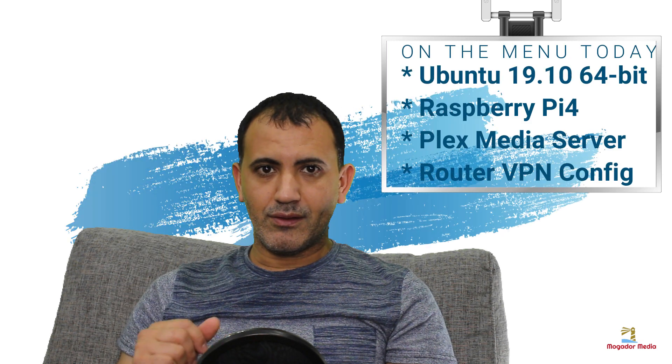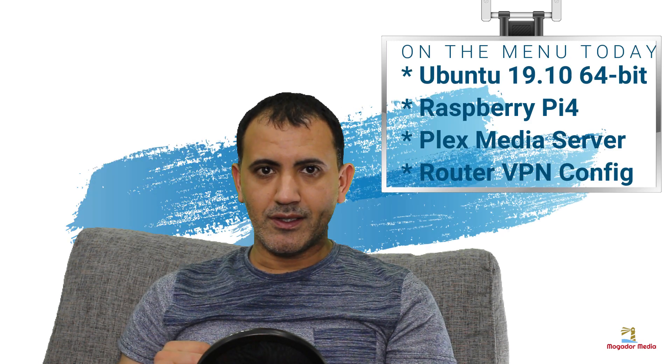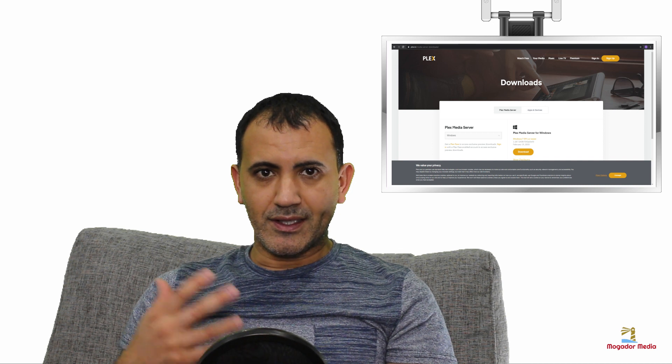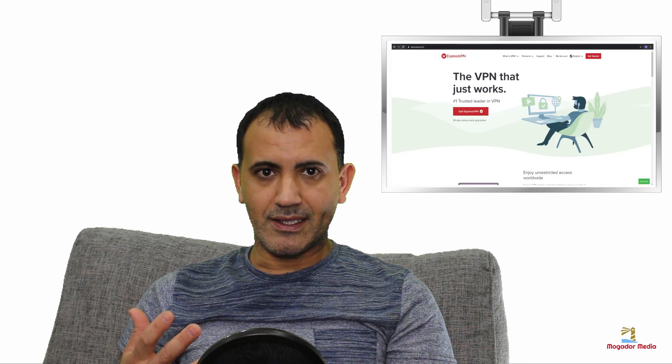Hello everybody. In this tutorial I will be showing you how to install Ubuntu on a Raspberry Pi 4. I will also show you how to install Plex Media Server as well as how to configure your router for VPN access.